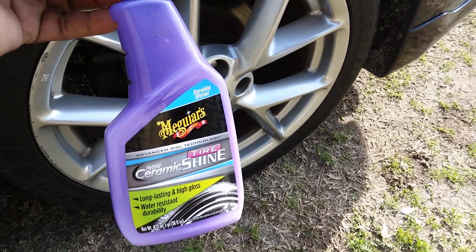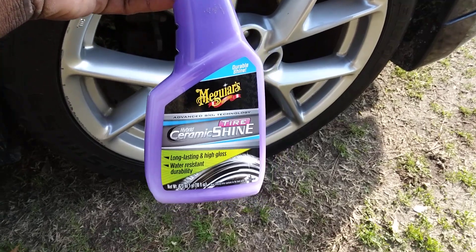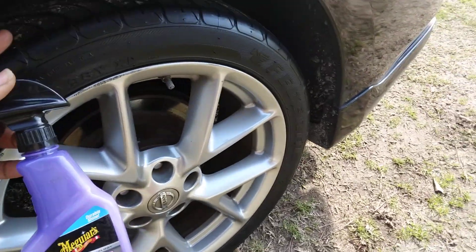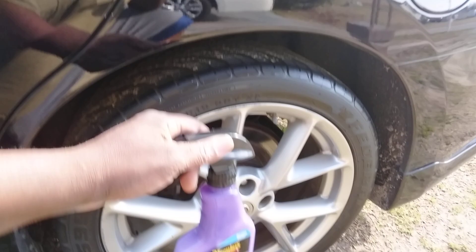Welcome to the channel y'all. In this quick video we're going to see how good the Meguiar's Hybrid Ceramic Tire Shine Advanced SR2 Technology does on the Nissan Maxima tires here — more of a low profile tire on the 2015 Nissan Maxima.